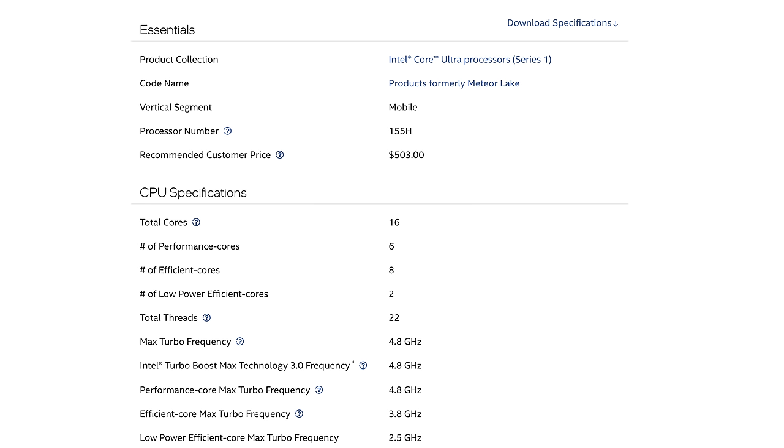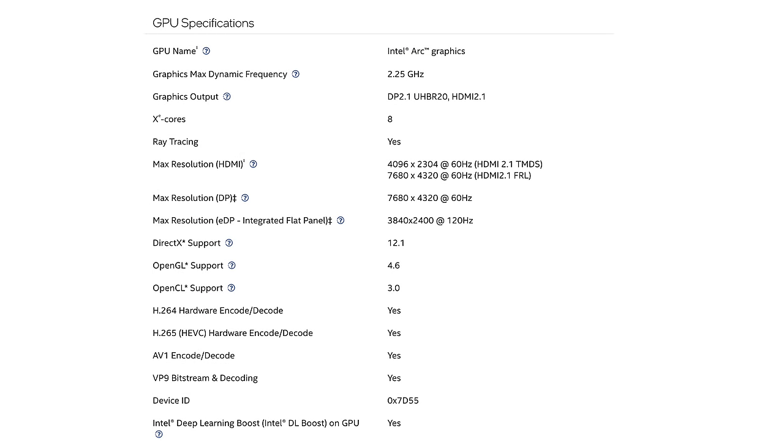That covers the CPU portion of Intel's new Meteor Lake chips, but along with this we also have an iGPU — it's an Intel Arc iGPU. It's got a maximum dynamic frequency up to 2.25GHz, XE cores, and it supports DirectX 12.1, OpenGL 4.6, and OpenCL 3.0.